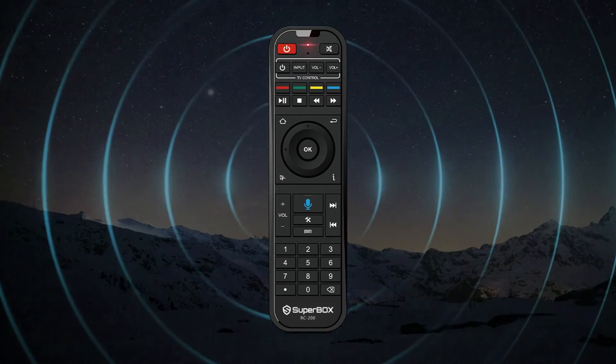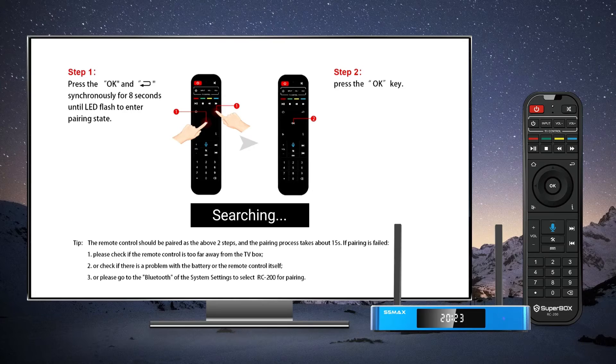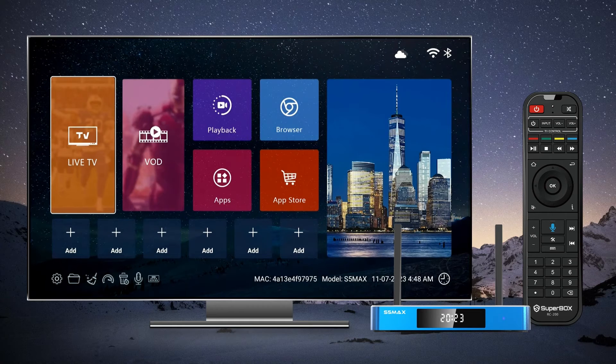The remote will start flashing. Press the OK button again and the flashing light will cease. When it displays 'Connected,' you know that the Bluetooth function is activated. Once paired, you won't need to aim the remote at the box each time, except for the initial power up when Bluetooth isn't yet activated. Now, you can freely utilize the voice command function.